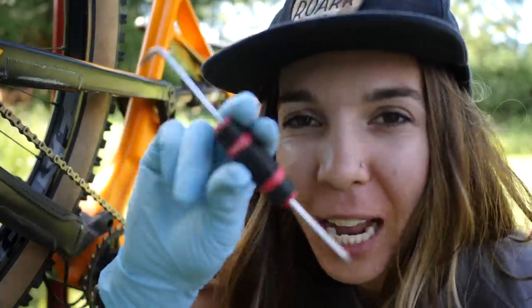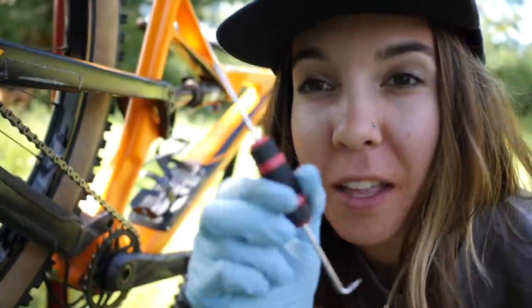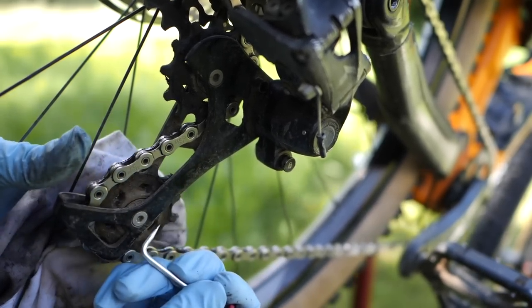Next up, we're going to grab my personal favorite tool. Everyone's got their favorite tool — the pick is mine, because let me tell you, I love getting in those jockey wheels and picking crap out. And also a rag with some degreaser on it.